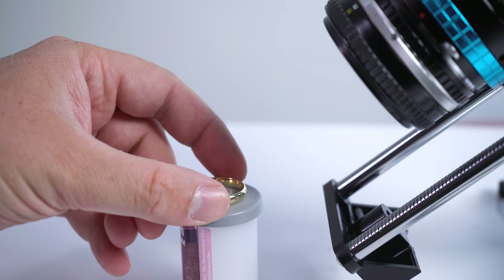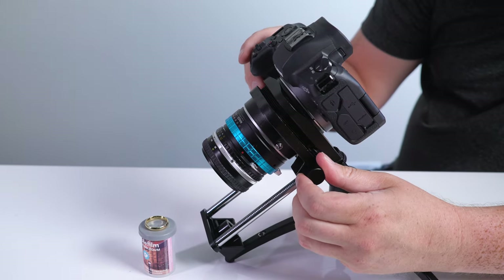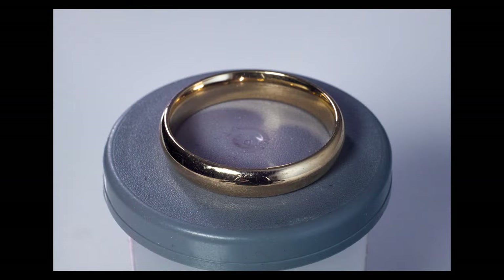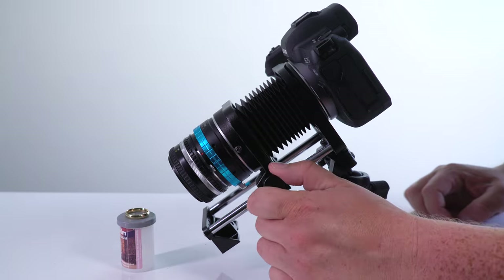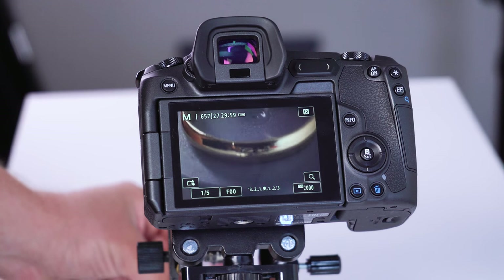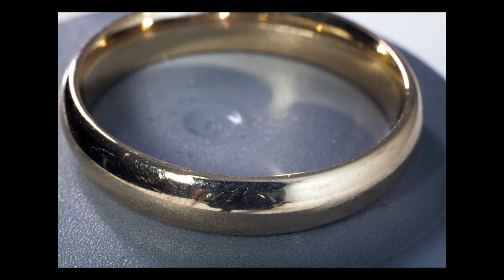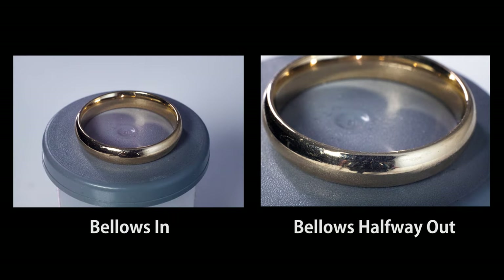We're going to use my wedding ring for this demo. As you can see with this first setup, we've got the Macro Bellows closed all the way to its shortest setting, and we've got the ring set up in front of it, and we can focus to about this distance to get a nice macro shot of the entire ring. Next, we're going to extend the Macro Bellows about halfway out, and as you can see, we're cropping in on the ring, but we do have to move the ring a little bit farther away from the lens — if we leave it where it is, it won't be able to focus. As we extend the bellows out, we're zooming in on the subject, but we're able to focus closer up.